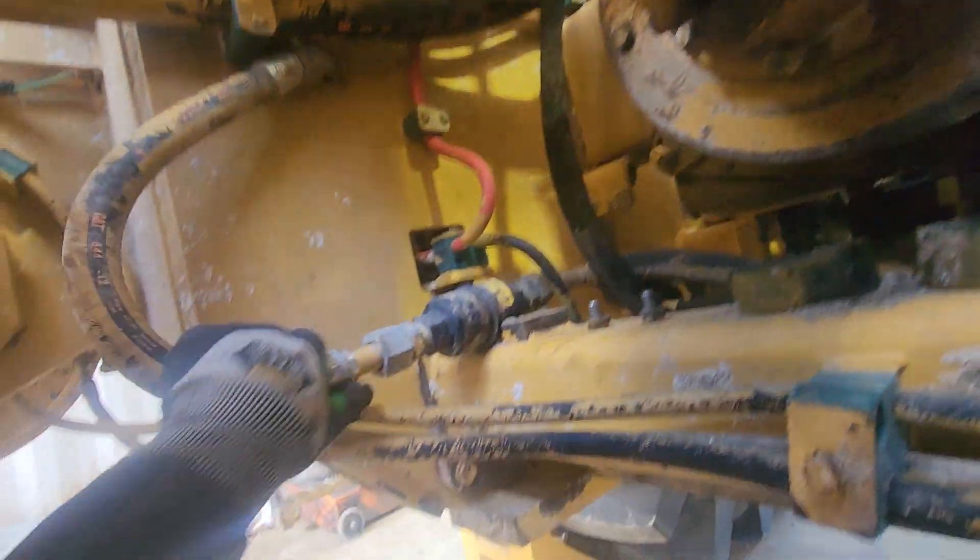Definitely get this crease line here. There are a lot of services that get missed on these machines.